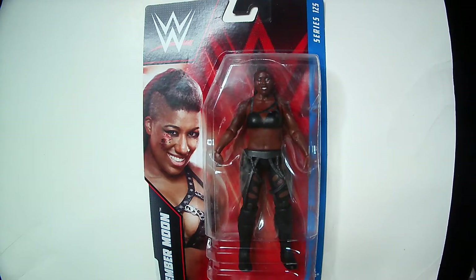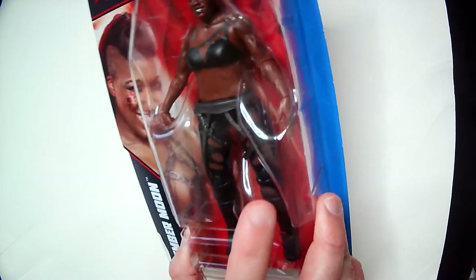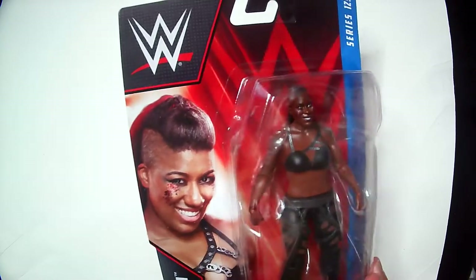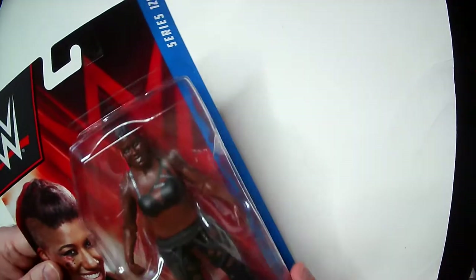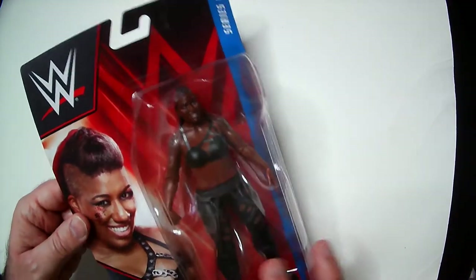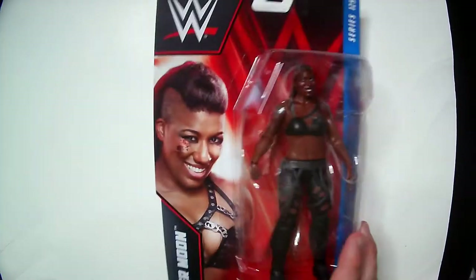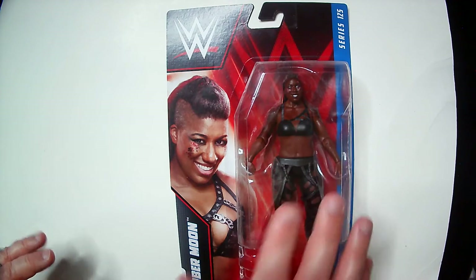Here's the Ember Moon Series 125 WWE action figure. It looks pretty good — some attention to detail with the straps down here, the face sculpt looks good, and that's the face paint on there as you can see. The glare is a little rough through the plastic, but they got it down pretty good. I don't want to unbox this one because I may get another copy since this copy is in good shape — when they sent my Liv Morgan box it was in horrible shape, so I'm keeping this one boxed.